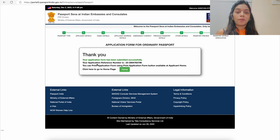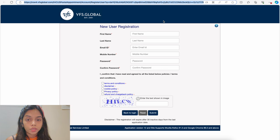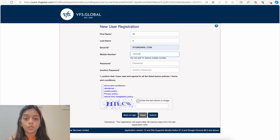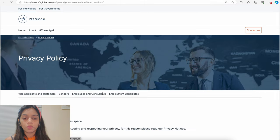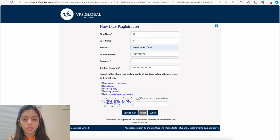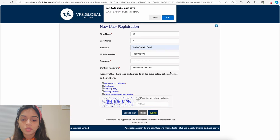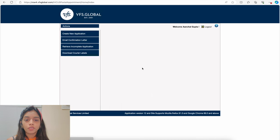Your application is now successfully submitted — the first part is complete. Make a note of your Application Reference Number (ARN), which you will use in the next step. Moving to Step 2, log into the VFS Global website. Click on 'New User Registration,' give your first name, last name, email address, phone number with ISD code, and set a password. Go through the terms and conditions, disclaimer, cookies, privacy policy, and refund policy checkboxes. Enter the captcha and submit. Note: if your account is inactive for 30 days, it will be deactivated.